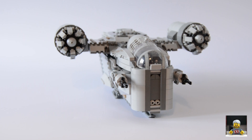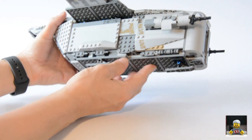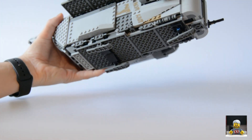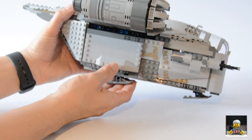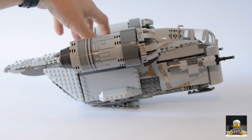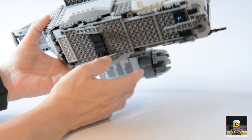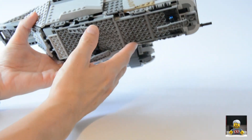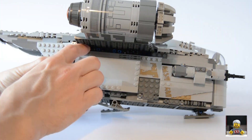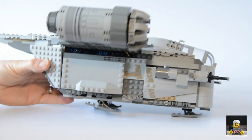One thing I don't really like on this set is the landing gear. They've used these ski-type pieces that we've seen in quite a lot of sets — I'm not really keen on them. They look a bit silly for the whole set and they're really tiny, and the ship does rock back a little bit. It could have been better. A lot of people are going to be modifying these and making new ones. The bottom of the ship doesn't look too bad overall, with a few gaps at the top due to the Technic construction.